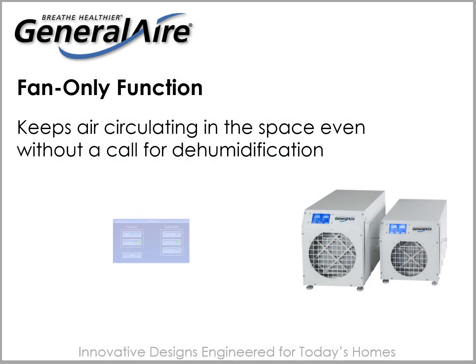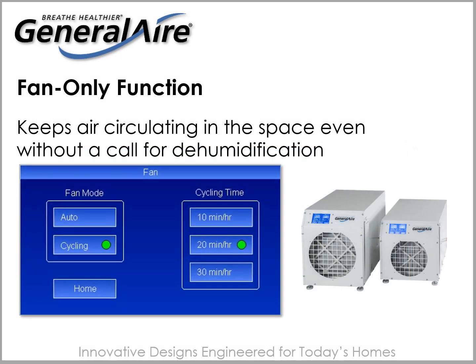A fan-only function keeps air circulating through the space even when there is no call for dehumidification. Fan timing options include 10 minutes, 20 minutes, or 30 minutes each hour.